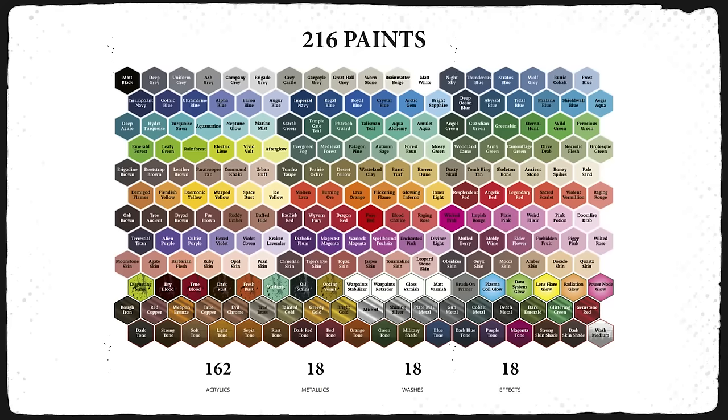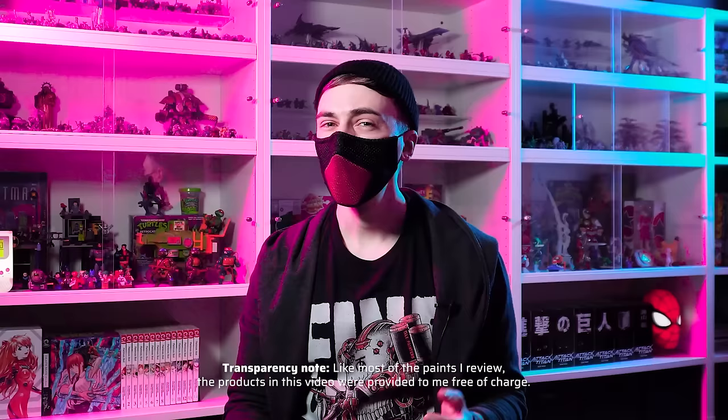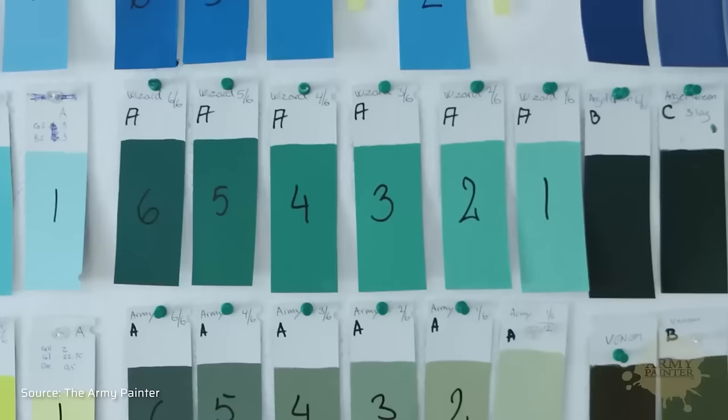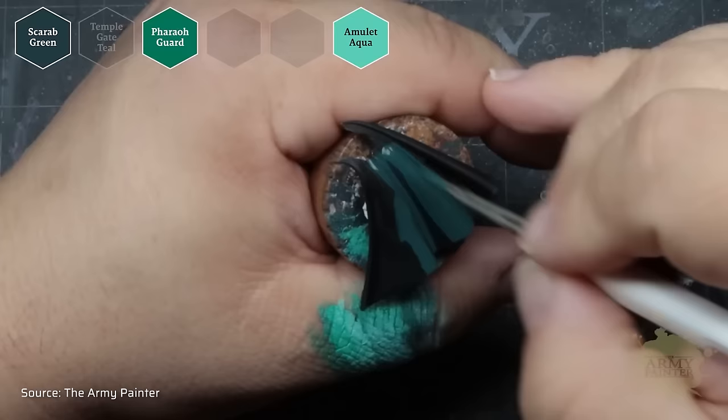First I want to take a look at the color palette, because the Army Painter decided to do something really unique here. There are 162 acrylics, 18 metallics, 18 washes and 18 effect paints. What I find really ingenious is the flexible triad system — each color comes in 6 shades from dark to light in a consistent hue. The idea is that you can layer or blend without having to mix intermediate tones, or simply pick a dark, light and mid-tone and combine them as you see fit. I absolutely love this and think it's very intuitive for beginners while advanced painters will appreciate the choice. However, there is also a massive flaw to this system which I'll address later.